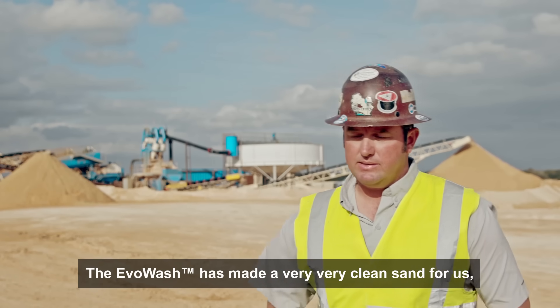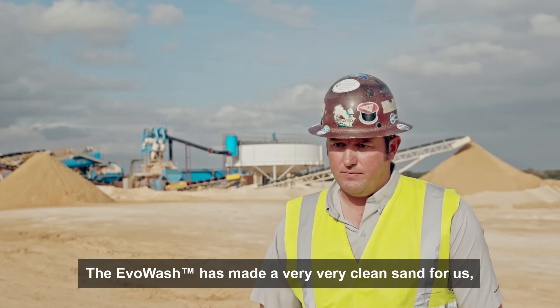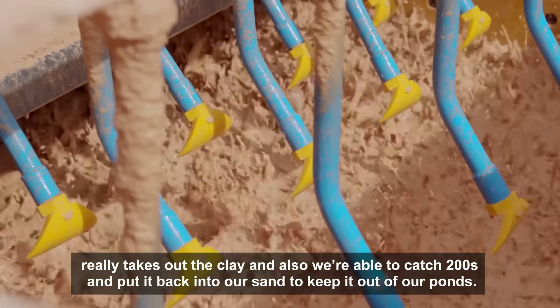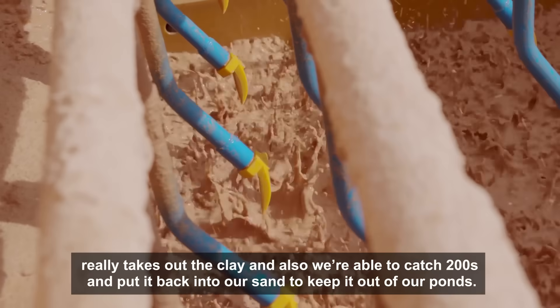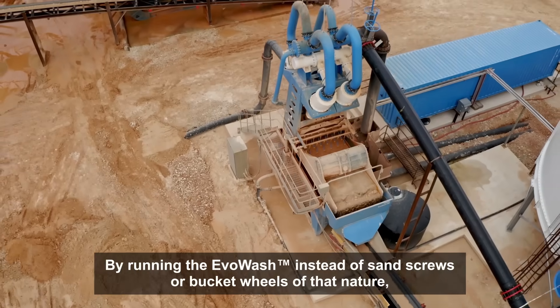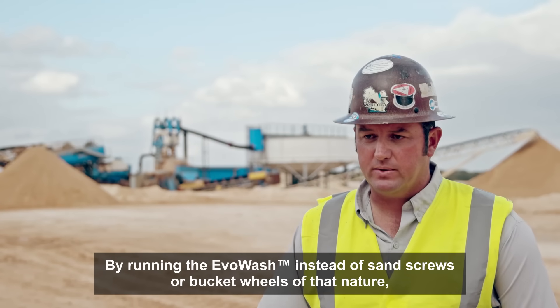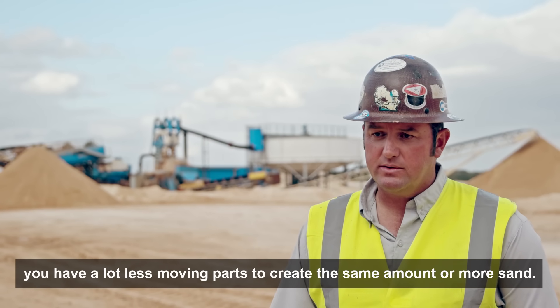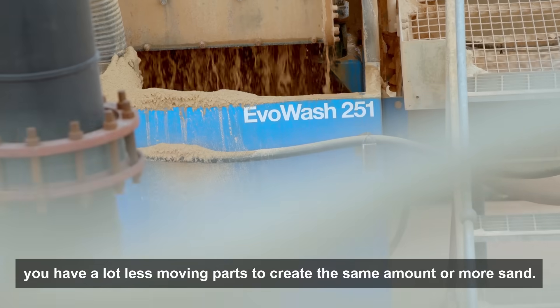The EvoWash has made a very clean sand for us. It really takes out the clay, and also we're able to catch the 200s and put them back into our sand to keep it out of our pond. By running the EvoWash instead of sand screws or bucket wheels of that nature, you have a lot less moving parts to create the same amount or more sand.